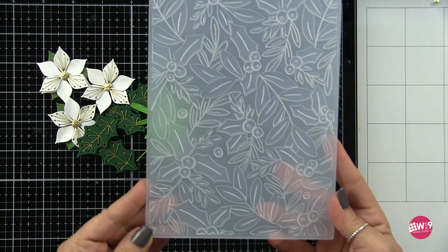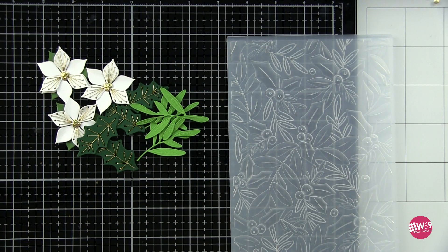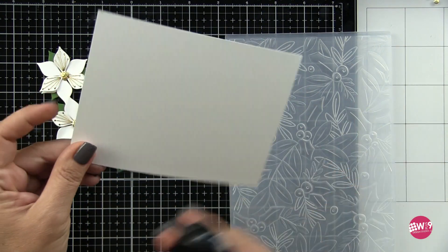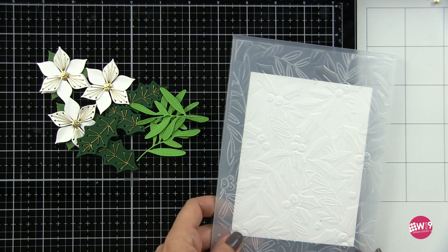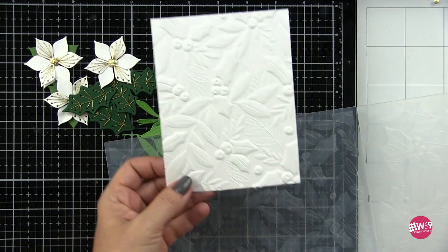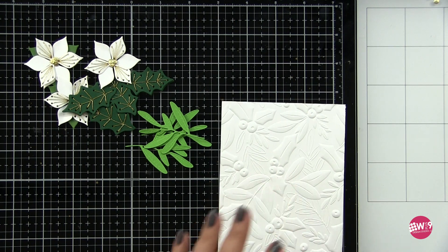I just wanted something a little bright to pop on our white background — I already knew I was going to do white on white. I'm using the Spellbinders Holly embossing folder from Yana Makula's Delightful Christmas Collection. I'll link it below. I've sprayed my cardstock front and back with just a little bit of water — this is Neenah 110lb Classic Crest. I love this folder; it's honestly one of my favorite 3D embossing folders right now.